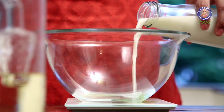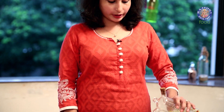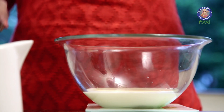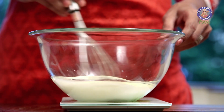Now next we go for the wet ingredients. We need 120 ml of regular Milk at room temperature. Next we need 60 ml of Vegetable Oil — something which doesn't have its own flavour, which is neutral, so that it doesn't overpower when the cakes are out. And finally half a teaspoon of Apple Cider Vinegar. Whisk it all together.